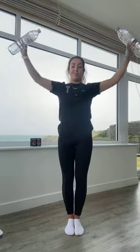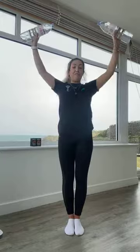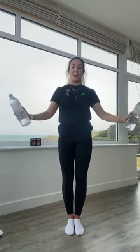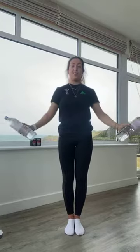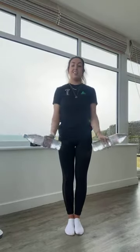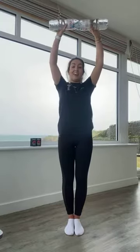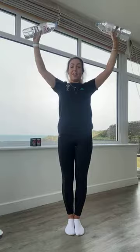Excellent work, guys. You're over halfway on this one, keep that going. Nearly there, well done. For five, four, three, two, and one. Have a quick rest. That's your first round of shoulders complete. We've got one more to go, coming back with those shoulder presses to start with. Remember, we've got our three-second lowering phase. Going again in five, four, three, two, and one.